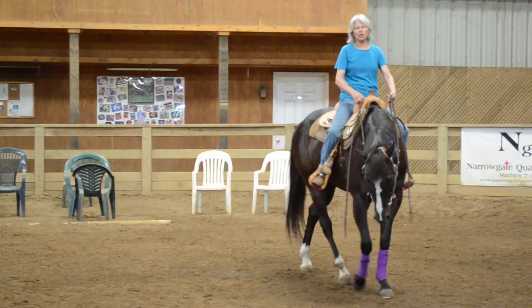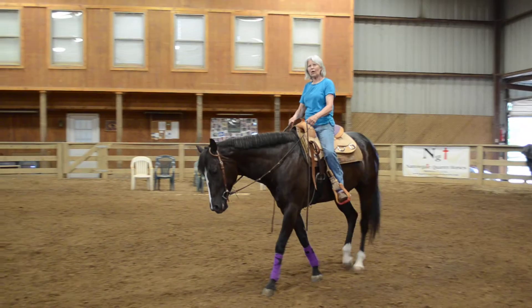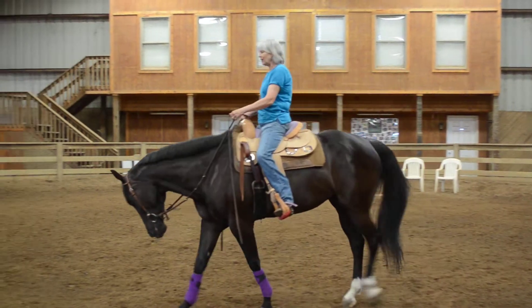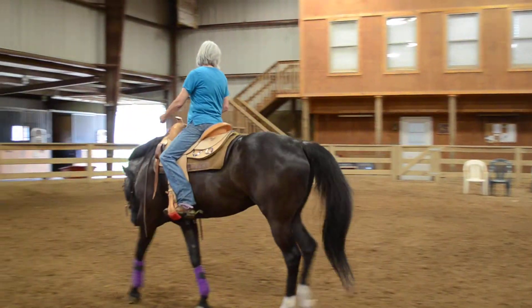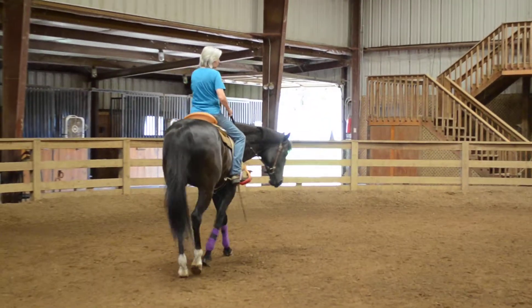Clark is kind of what I call a 'duh boy.' It's like you ask him to do something and he goes 'duh, okay.' He doesn't have a lot of fight in him, but he also doesn't help you a whole lot either. So give your horses the same time as you use exercises.